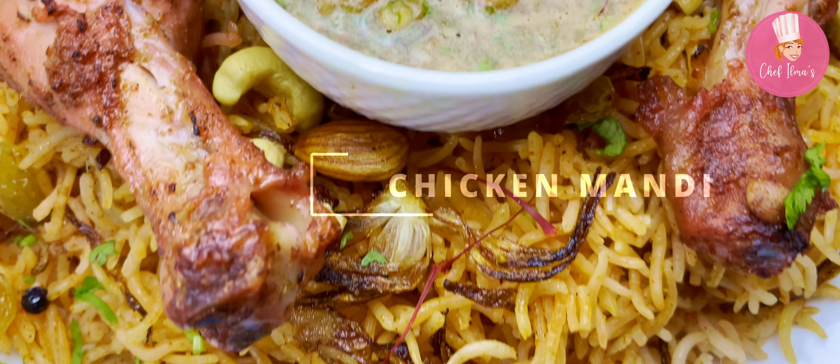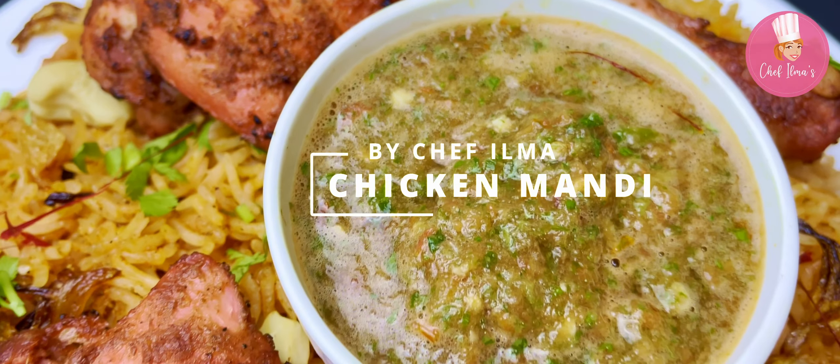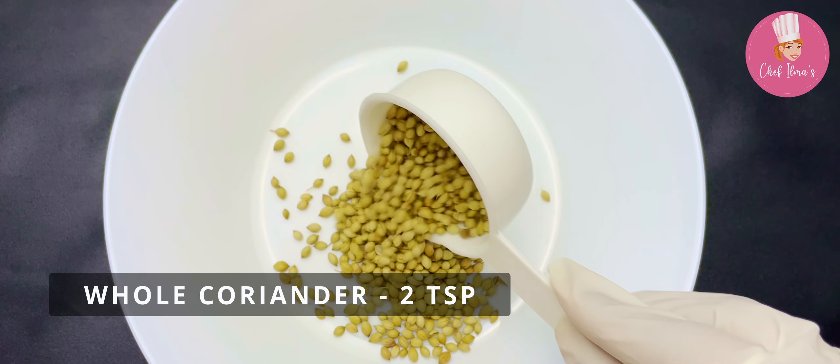Hey everyone, I'm excited to share with you one of my favorite Middle Eastern dishes — chicken mandi from scratch — and share some tips and tricks along the way. So let's get cooking! Let's prepare a mandi masala. Take coriander seeds and cumin seeds.